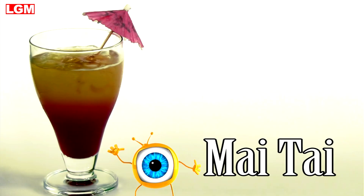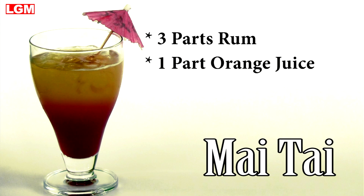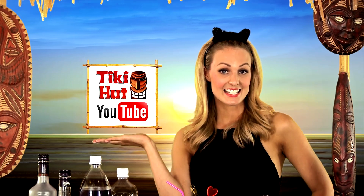The Mai Tai — let's review: that's three parts rum, one part orange juice, one part pineapple juice, and a dash of grenadine. If you enjoyed today's episode, don't forget to subscribe to our channel. See you next time.